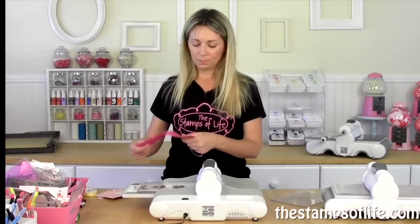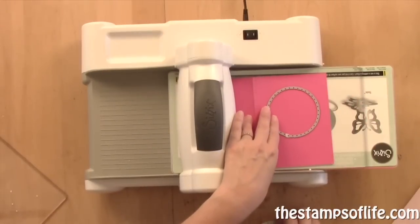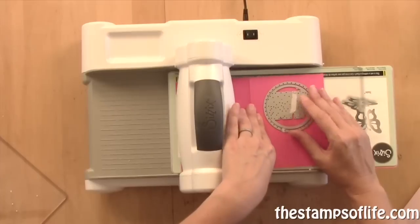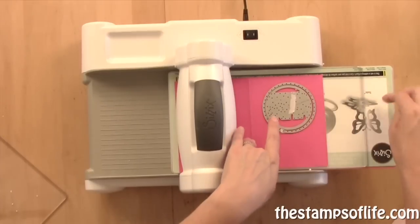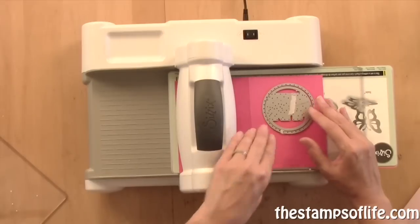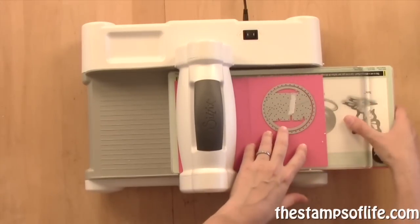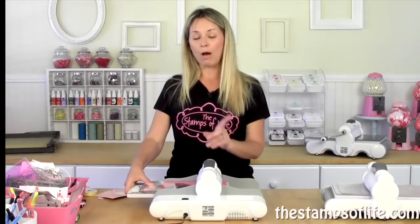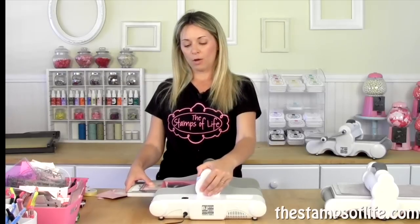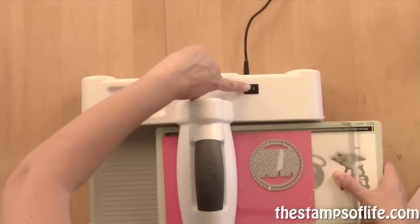I'm going to open up my card and lay that down. This die is fun because it stays in the card. If I was doing this in real life, I'd be using my magnetic platform, but since I'm showing you the platform it comes with, I'm not. I'm going to lay that down, then lay my other brand new cutting pad on top of it, and then we're going to run it through the machine. I want to go that way, so I'm going to push this side of the button.